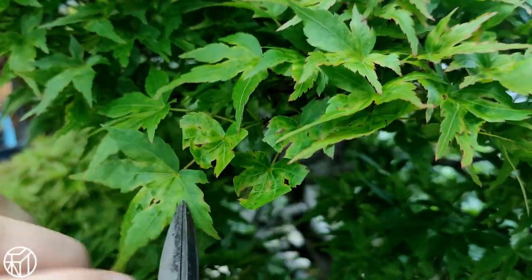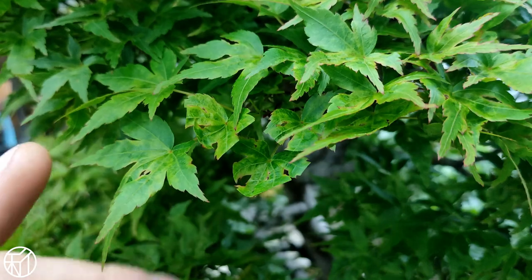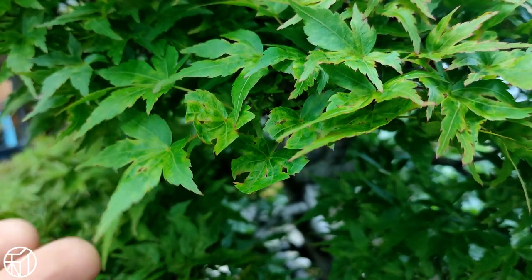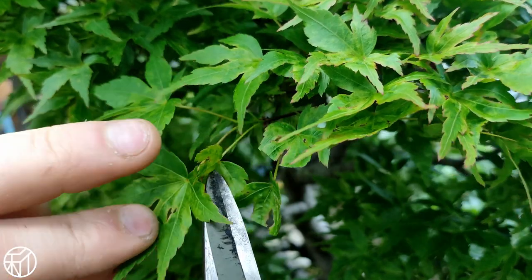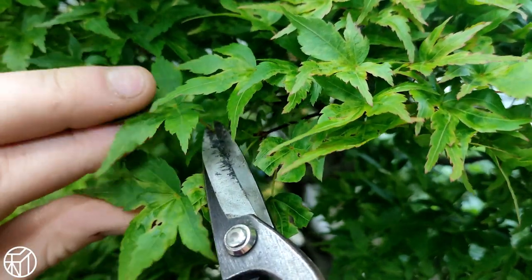In addition to preserving the in-leaf appearance of the tree, this also lets more light into the interior. You want to cut any leaves appearing upwards out of the shoot and leave the leaf that's pointing downwards.